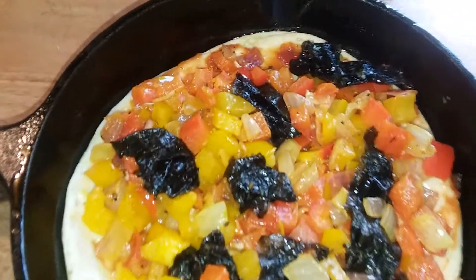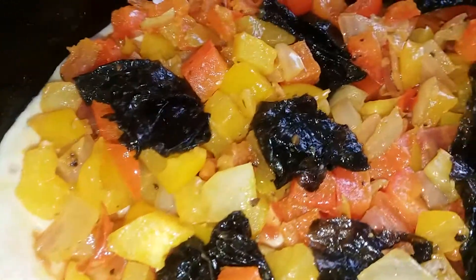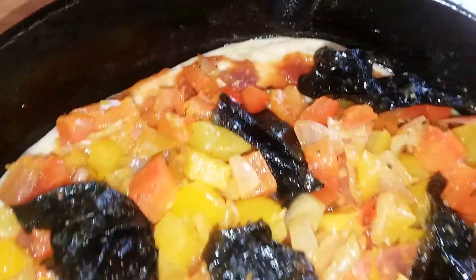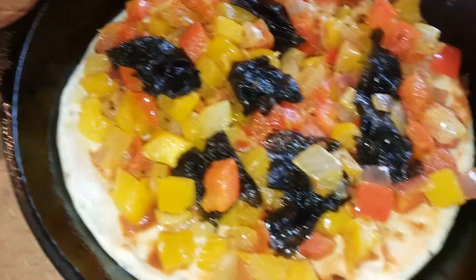Alright, you see this loveliness. I had some tomato paste in the fridge — I put that as my pizza sauce, and I topped it with my veggies: my bell peppers, my seaweed, and everything.